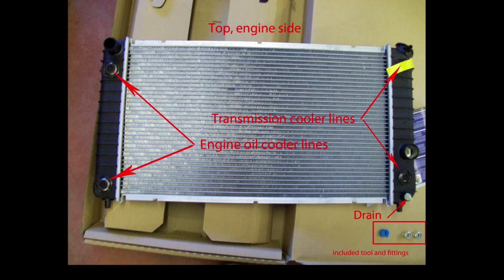This new radiator comes with the two fittings for the transmission oil cooler, but does not come with the fittings for your engine oil cooler.